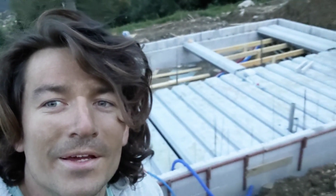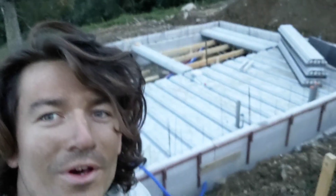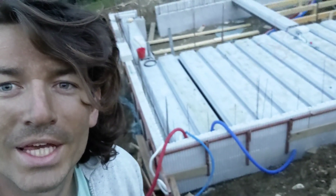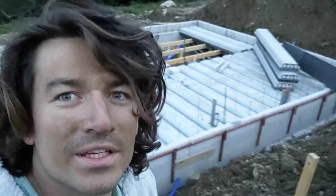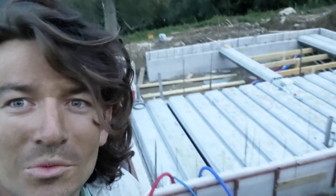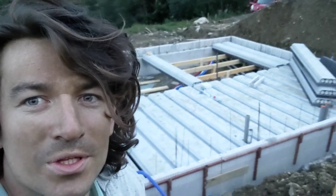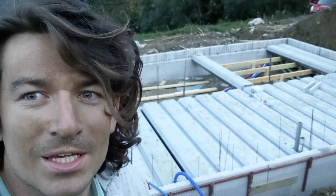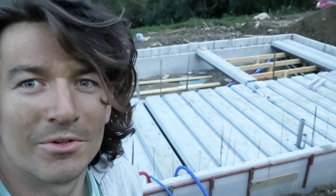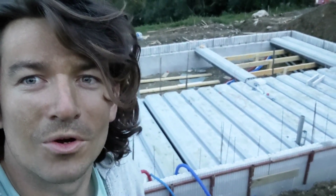We are done for the day and put half the floor in. We have all the pipes cut through the styrofoam, making good progress. Hopefully tomorrow we finish all the floor, start putting the rebar on top, and then on Thursday we have a concrete delivery to do the floor all leveled.